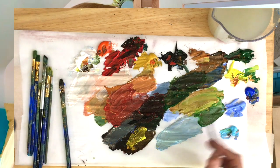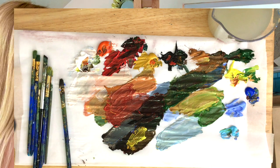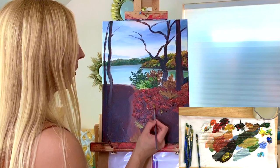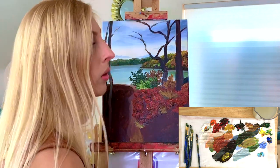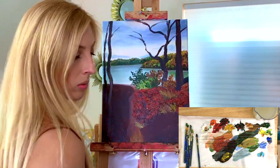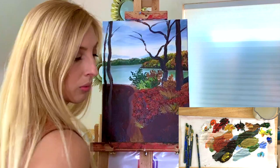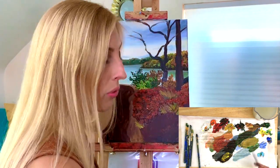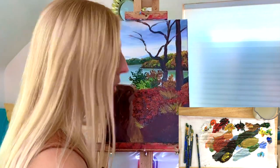Cut a few more grasses up here, just a little bit right here, and a nice one right here. Just throwing this right over the wet paint, and one right here. If you want to use a liner brush you can — that would give you an even more defined and detailed look for these grasses. A liner brush is really thin.